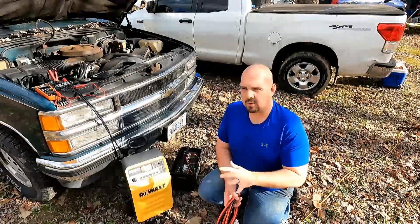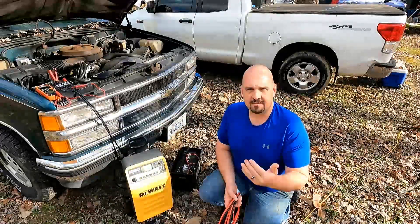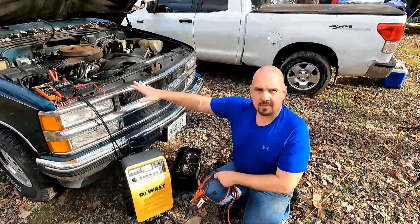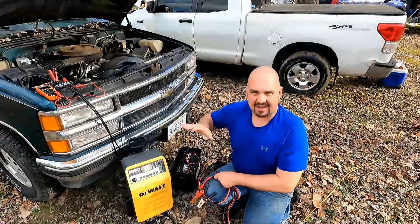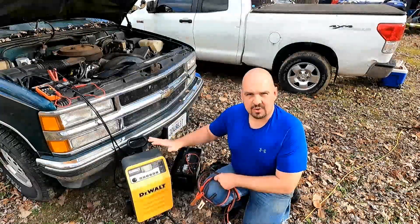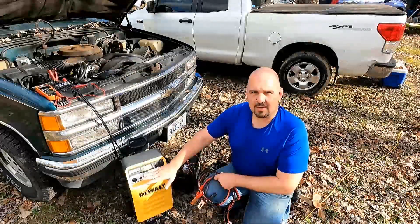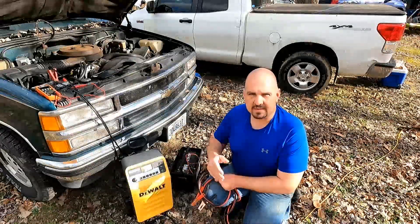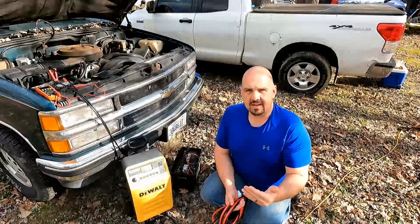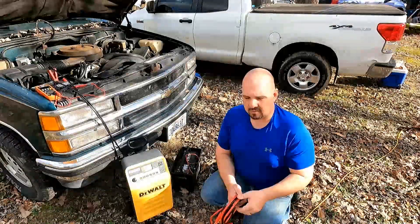The trick to making one of these smart chargers work is it has to detect a high enough voltage that it thinks it can charge the battery. Right now, the battery in this old Suburban is sitting at about 11.4 volts — not high enough that the charger will detect it as a chargeable battery. Any time I go to try to charge this, it just kicks out and tells me error. So what we're going to do is make it think that it has a good 12-volt system that it can throw some current into.